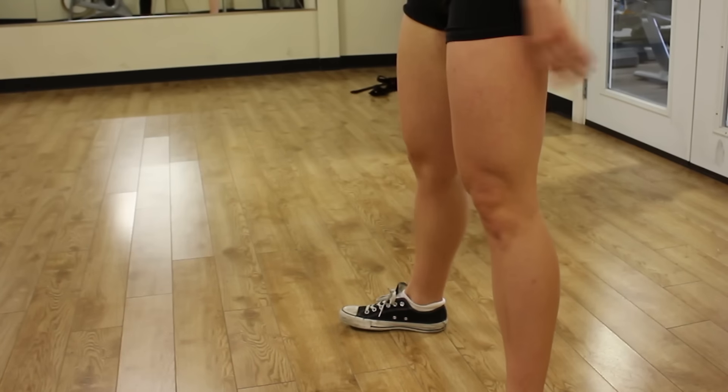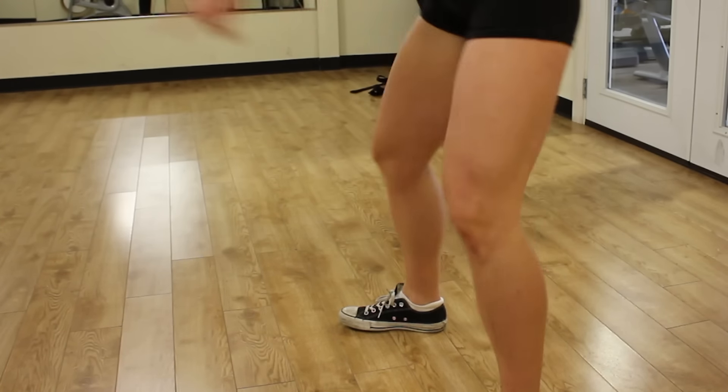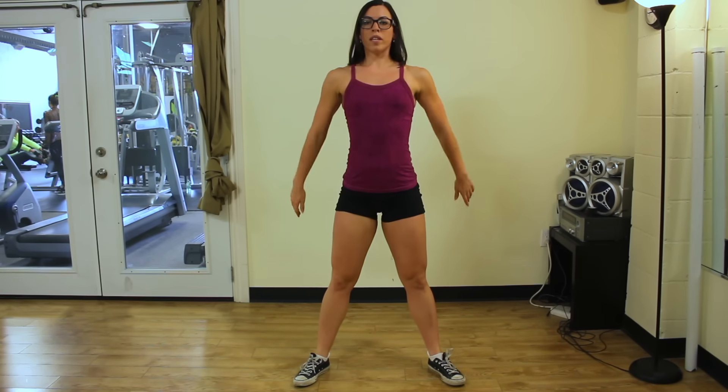Staying nice and tall, you want to do a squat and get all the way down, as deep as you can with your chest up and your knees apart. Full squat down to the bottom, always thinking about being nice and tall and bracing your core.